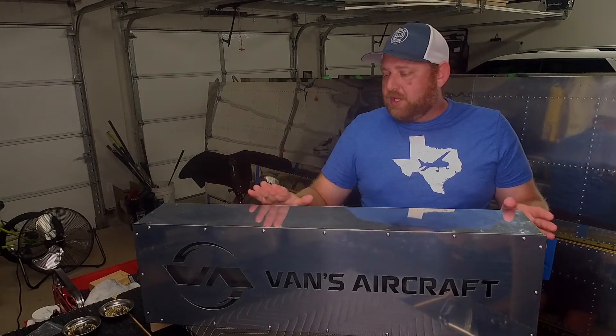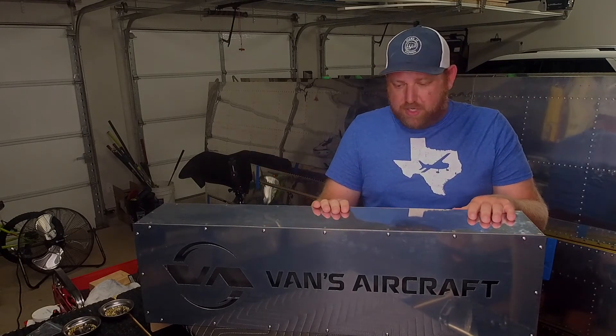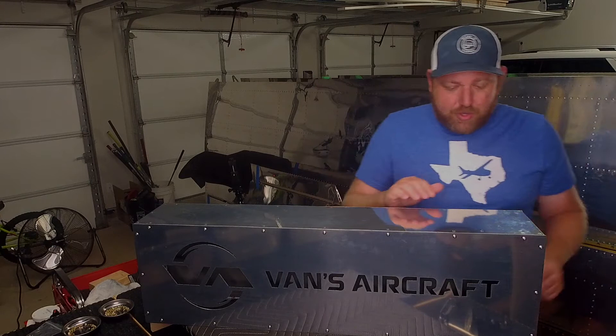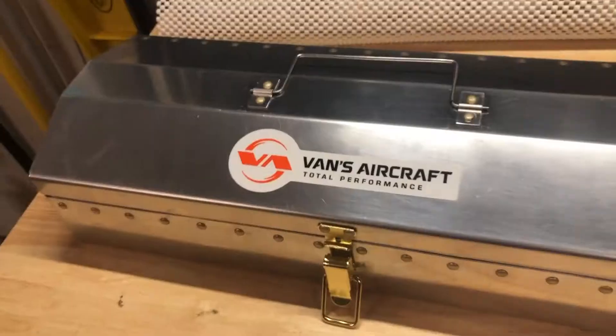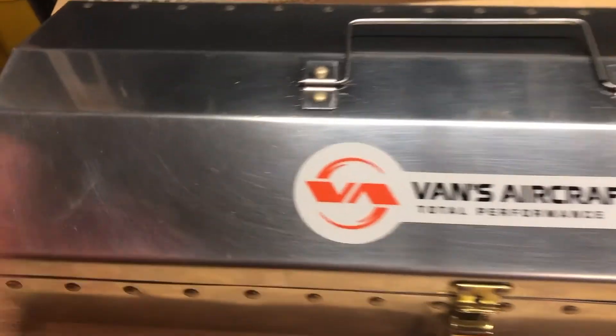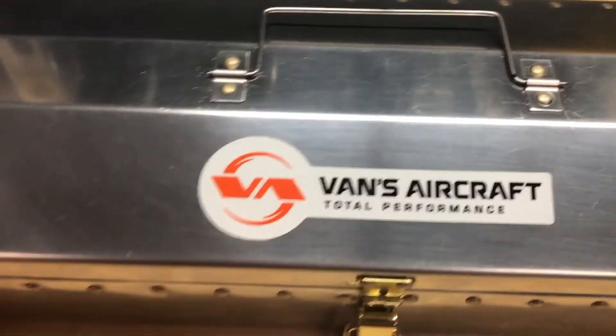Hey, so just a couple of quick minutes on the lightbox — why I did what I did. For any of you out there who are interested or thinking about building this project: it was a fun project, I enjoyed it. It was very different than the toolbox, because the toolbox was very small and this is a little bit bigger, so you kind of got used to manipulating things that were a little bigger.